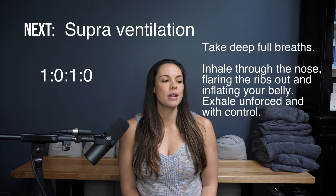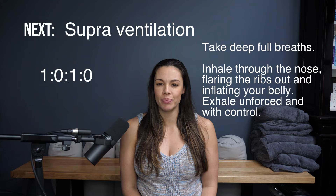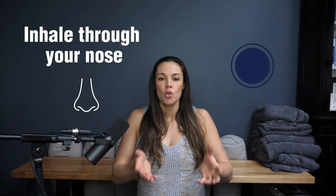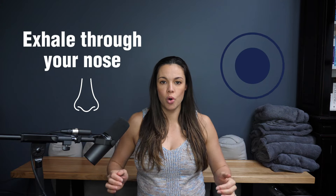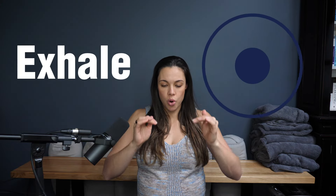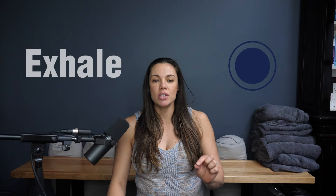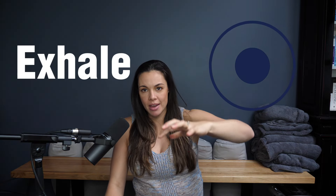Good. So we've just got into a little bit of a breath flow. And then we're moving to our superventilation. You're going to breathe in for one second and out for one second — in and out.